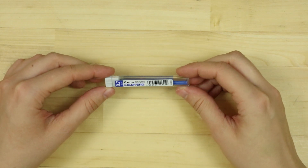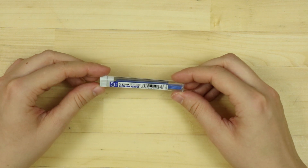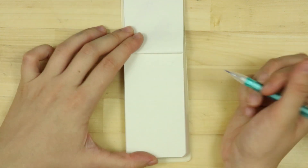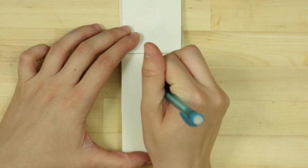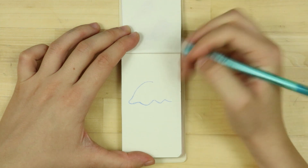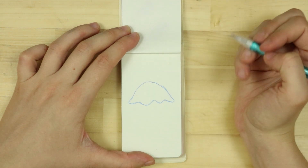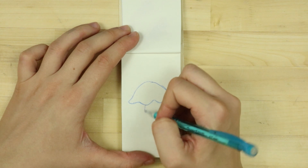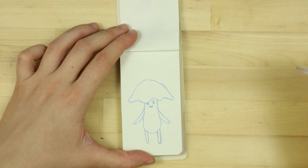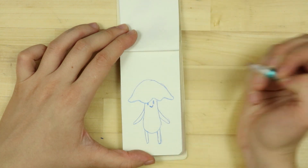The next thing I have is this Pilot Color Eno — it's colorful lead. Let's try drawing a mushroom dude. So the lead definitely feels kind of waxy, extra waxy. It broke again. Okay, this lead is extra soft, so don't push too hard.